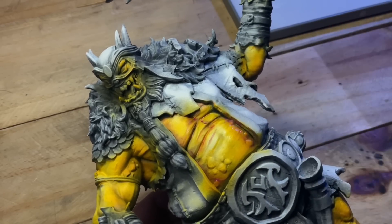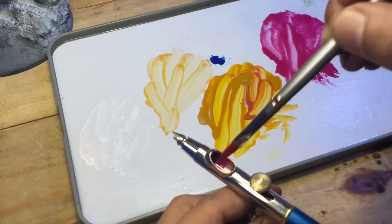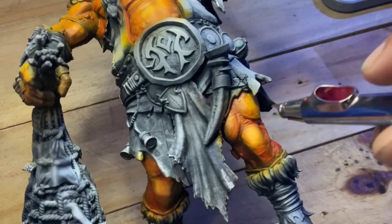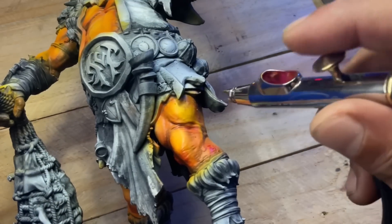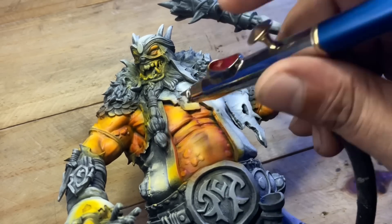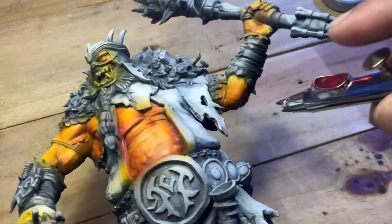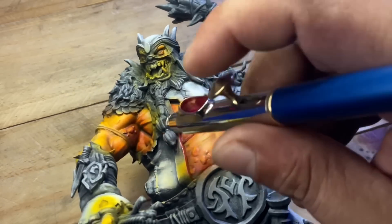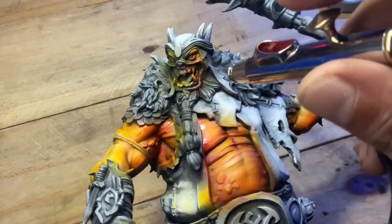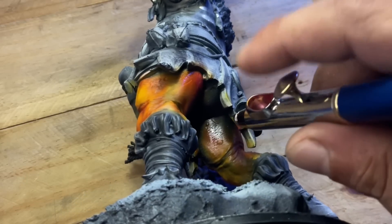If you skip the yellow-tan underpainting and just paint with a flesh wash, ink, or contrast paint, you basically have a monotone look — just skin color with the luminance of the zenithal black-and-white underpainting. If you don't layer different colors on top of each other, you produce less color depth, and using just a skin wash on top of white produces a monochromatic look for your skin.